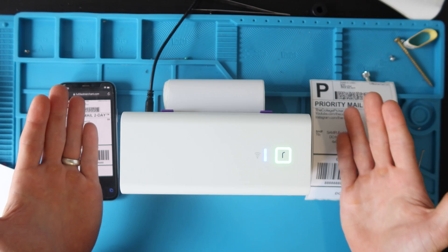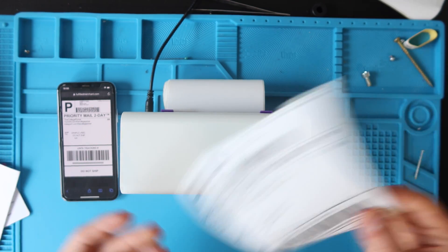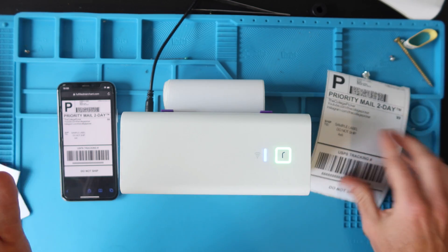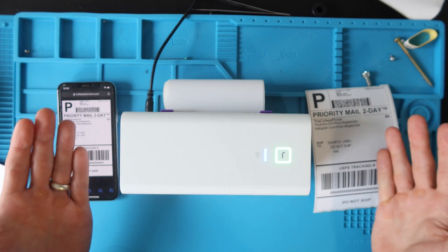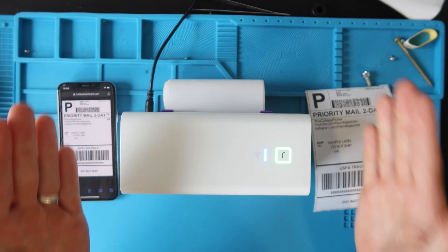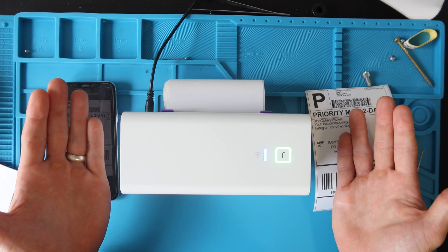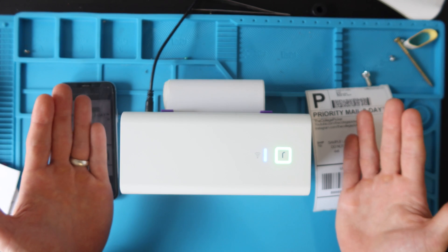You're going to have to make sure that your platform settings are in four by six format, otherwise you're going to be printing sideways and it's going to give you a headache. I have a video going over platform settings — I'll put a link in the corner and in the description. It will save you so much headache and frustration.